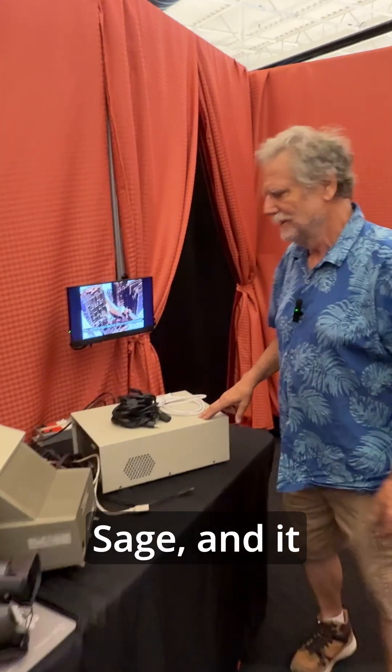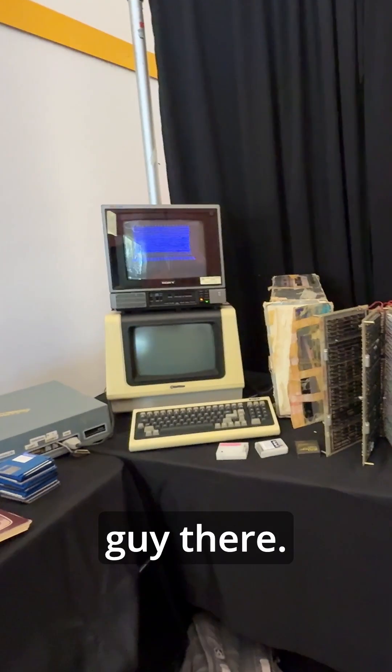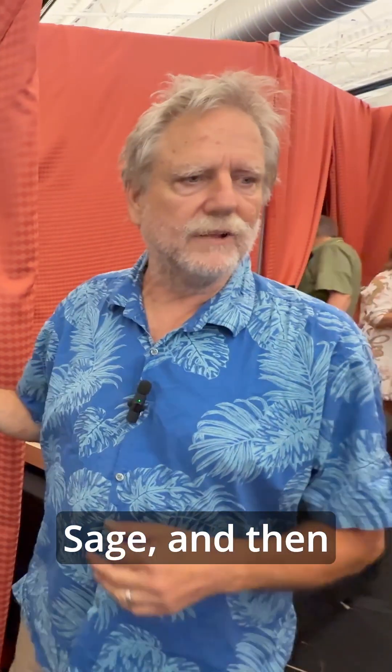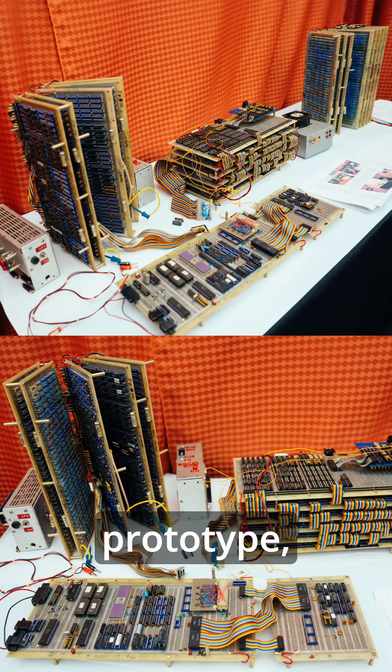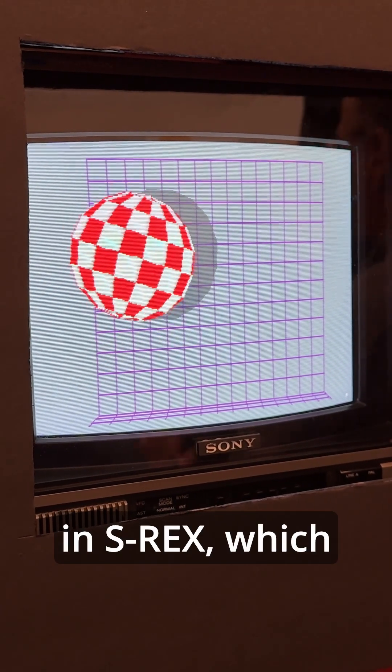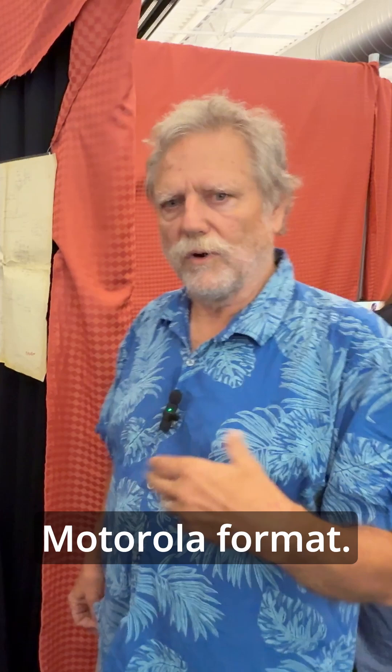It's just a stage. And it would be a terminal — actually a terminal more like that guy there. It's a Televideo ASCII terminal. This guy down here talked to the stage, and then through the stage, we talked to the prototype. And then we downloaded the demos, the S-RECs, which are Motorola format.